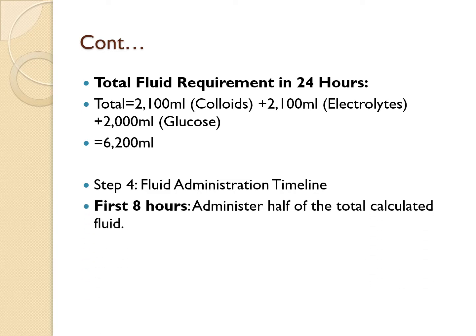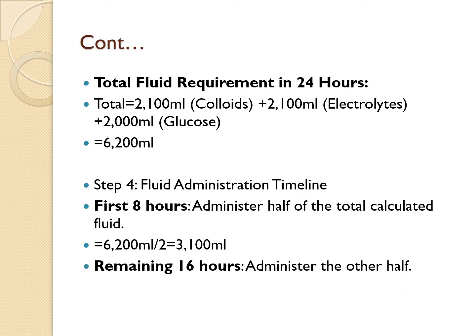Now we need the fluid administration timeline. In the first 8 hours, administer half of the total calculated fluids: 6,200 ÷ 2 = 3,100 mLs in the first 8 hours. The remaining half — also 3,100 mLs — is given over the next 16 hours. You can calculate this as 6,200 − 3,100 = 3,100, or simply divide the total by 2.